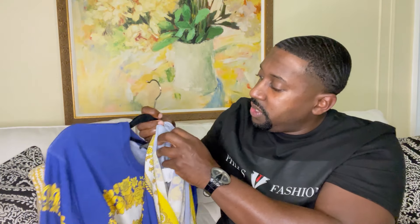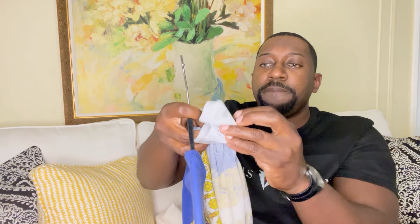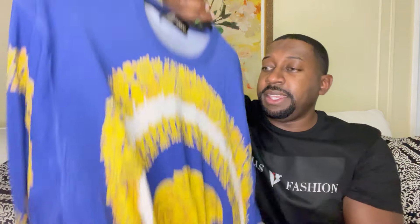I did get this sweater in size 56. These are the tags, and the sweater is made in Italy.